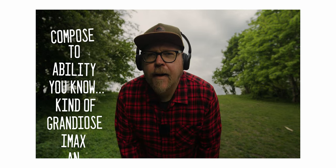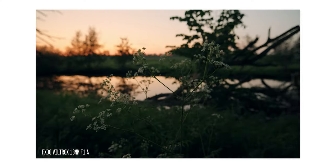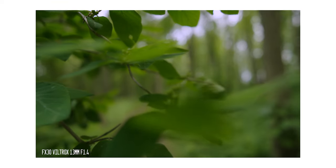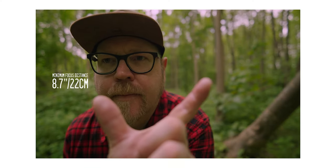The first feature is obviously the f1.4 aperture, which is great for low light situations indoors and outdoors. It's also going to give us a blurry background, especially if we get pretty close to our subject — and there is a pretty decent close focus distance on this lens.